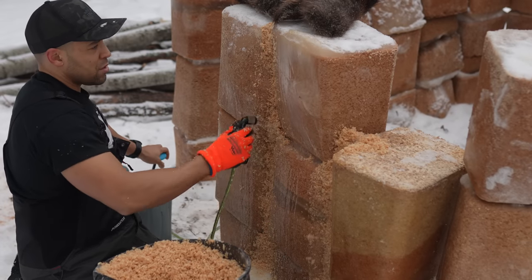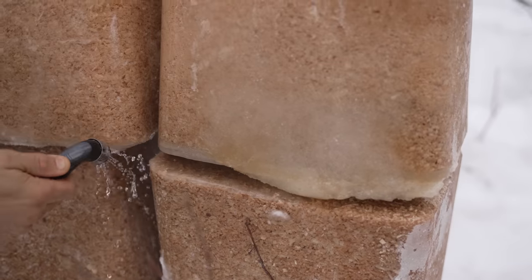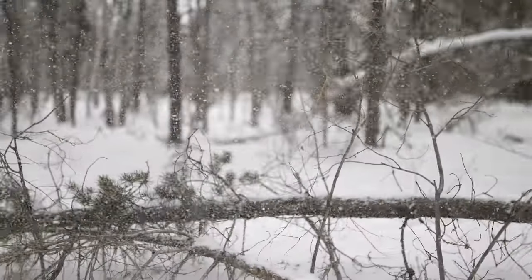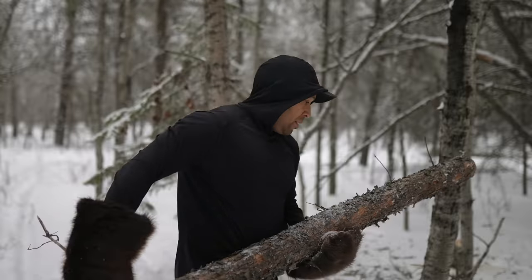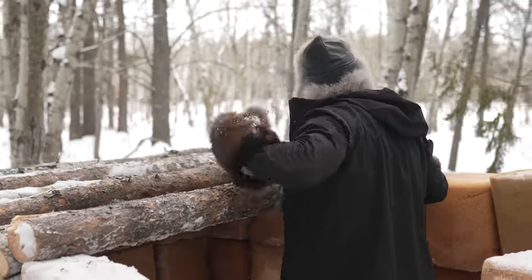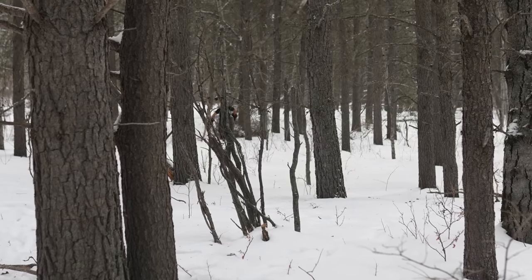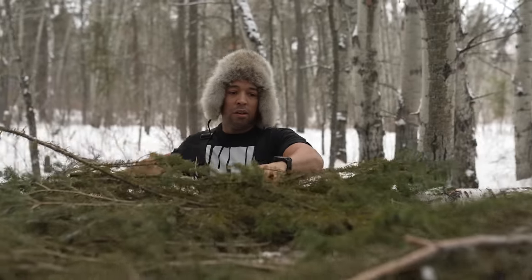YouTube, I need 10 million views to pay off this video — help a brother out. Now we've got to go gather a bunch of wood, a bunch of logs, and we're going to lay them across the roof. We have to go and probably cut down about 50 odd trees — dead trees of course — and we're going to lay those over top. Then we're going to get our wood stove in there, get the ground nice and level, put down some spruce boughs or a tarp, and we're good to go.